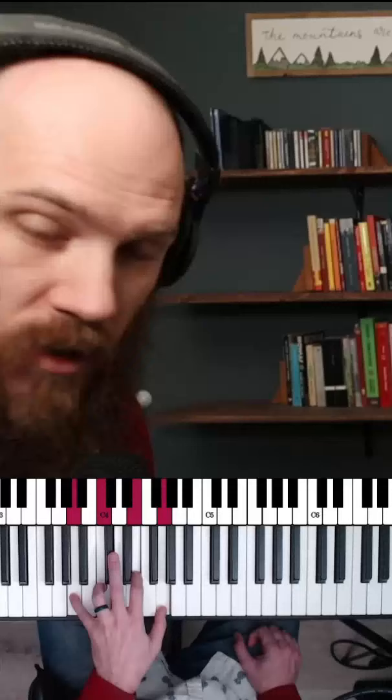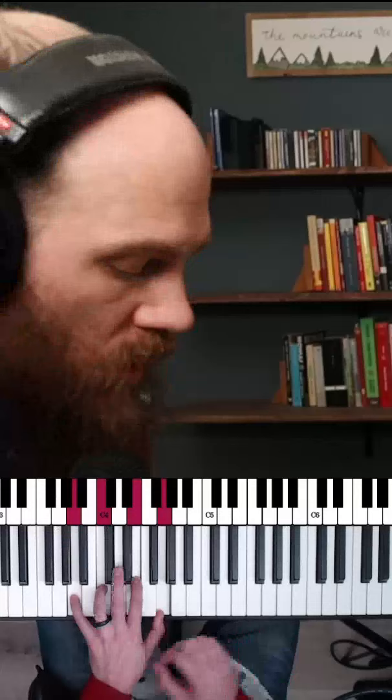So we'll start in F — six, two, five, one. One, D, G, F, C.